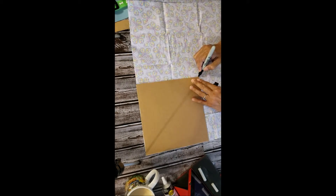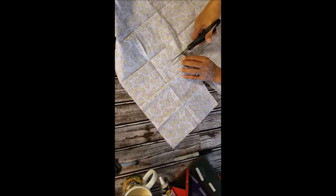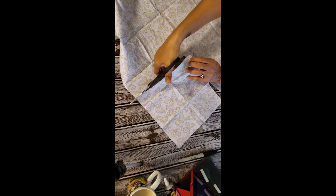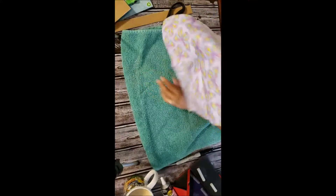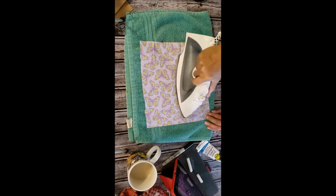I used a template to mark out exactly how much of the fabric I wanted to cut to make my bandana. Then with a pair of scissors I went ahead and cut out the bandana quarter that I needed. After that I wanted to make sure I had gotten all the wrinkles out, so I ironed both sides of my cloth, front and back.